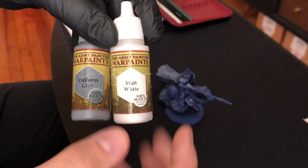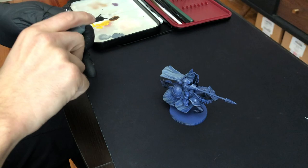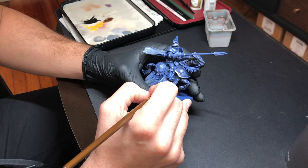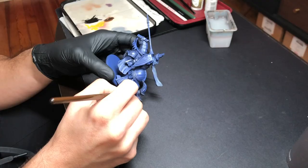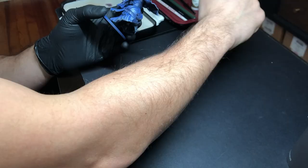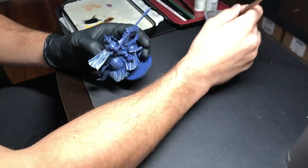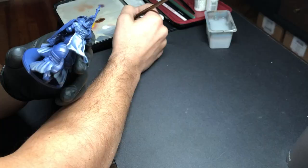Then I went in with Uniform Grey and Matte White and started to slowly build those up over time. Over the course of this entire project I spent the most time on the fabric — the back cloak and the fabric draping down from the horse. The rest of the paint scheme was really very simple, and I didn't want to overwork the horse too much. I did spend a lot of time on these white robes — I've never been very good at painting white.